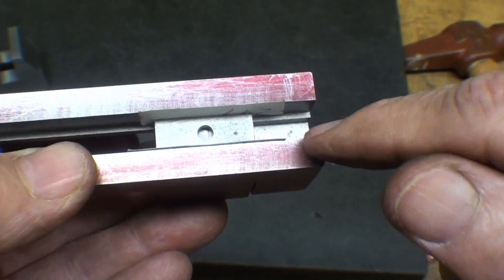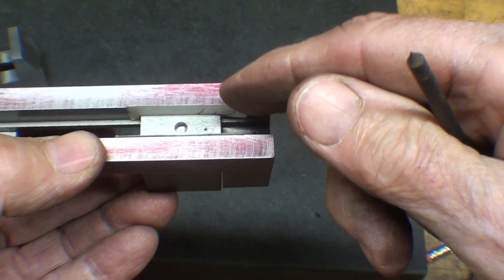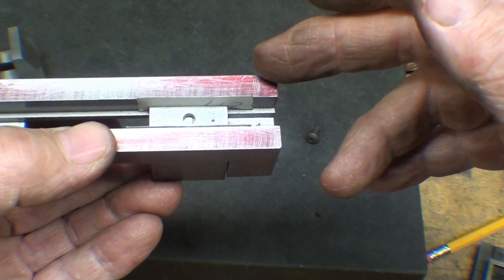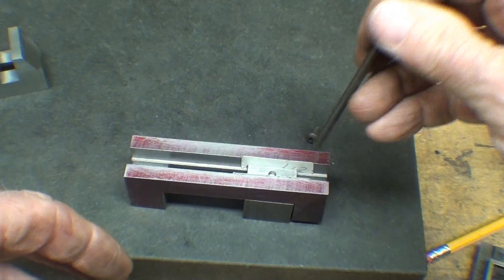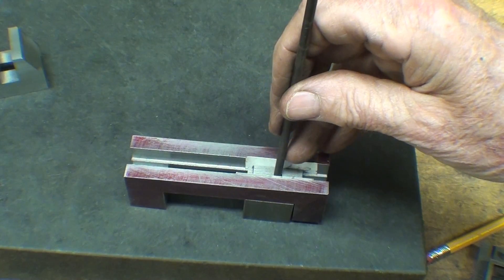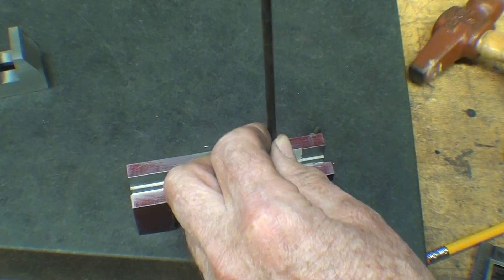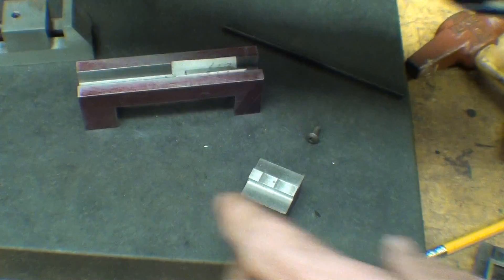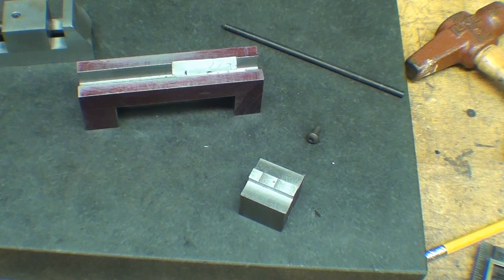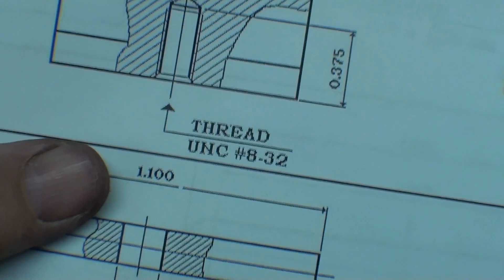I'm going to transfer that hole right now, and notice that I have a piece of card stock on each side of it just to split the difference. I really don't want that shim or little piece of steel to ride on the sides — I want it to ride on the bottom. There's my transfer punch. The drawing calls for an 8-32 tap. It doesn't say the drill size on the drawing. On the drawings I made back when I was in my prime, we used to put the tap drill size on.